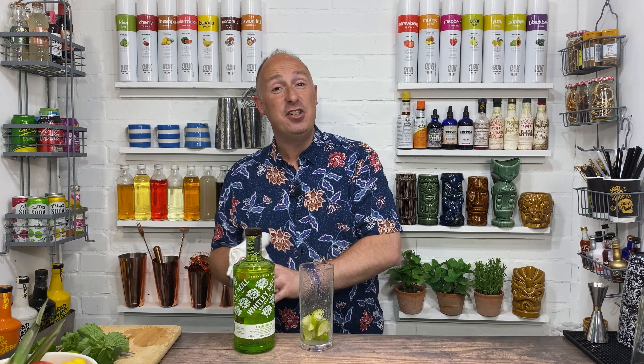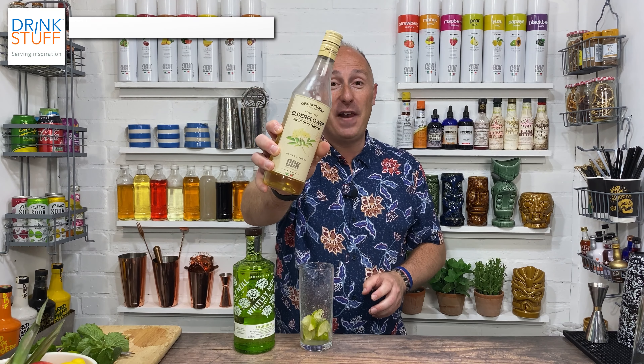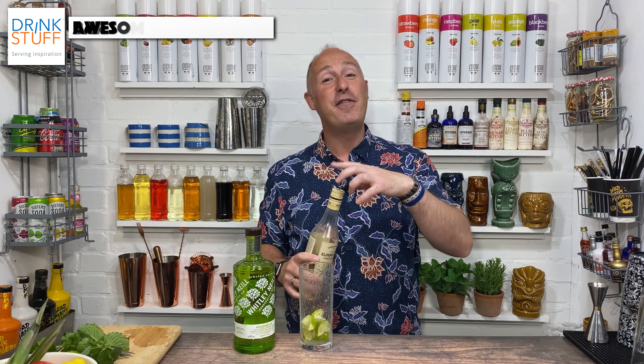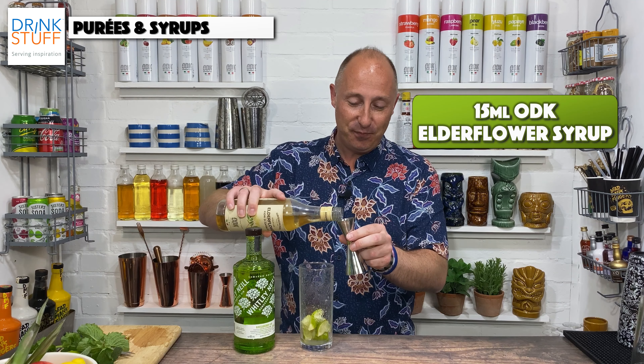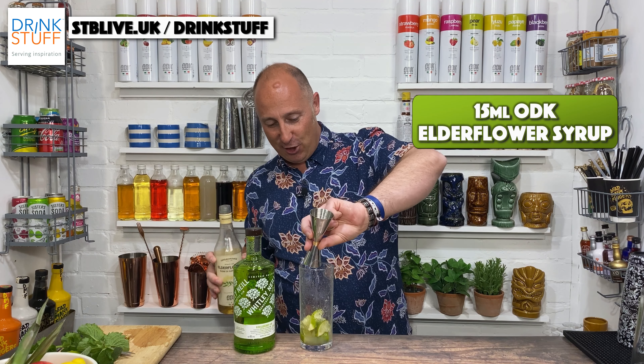The next ingredient you want is your sugar. Now traditionally you would go normal sugar syrup, but I'm going elderflower syrup because I think that works a treat — there's another bit of elderflower coming at the end with a crazy mixer instead of soda water. 15ml of elderflower syrup going in.